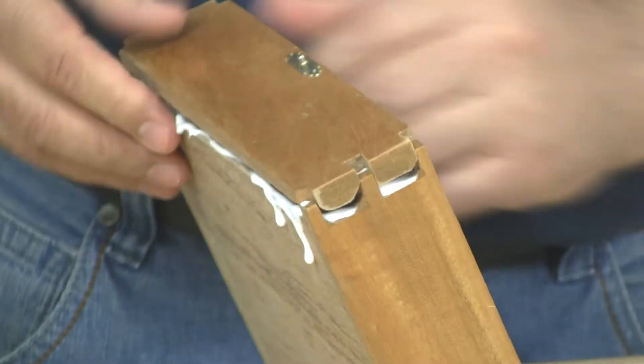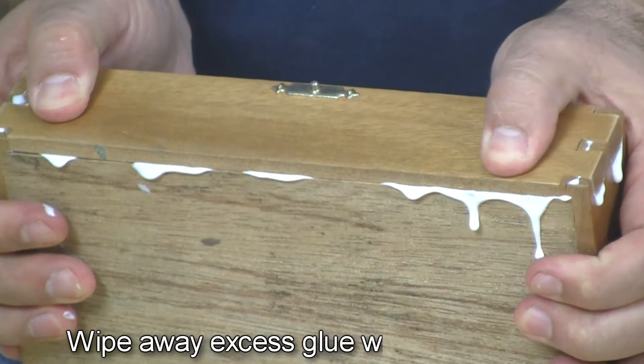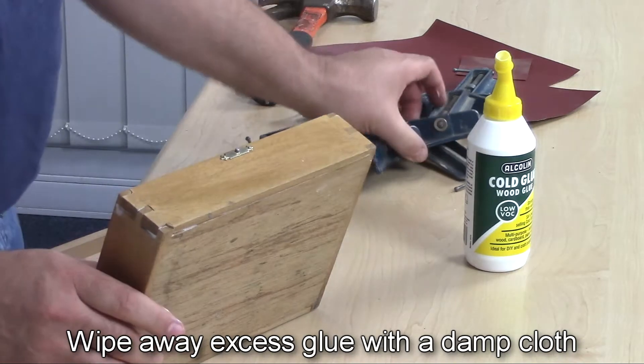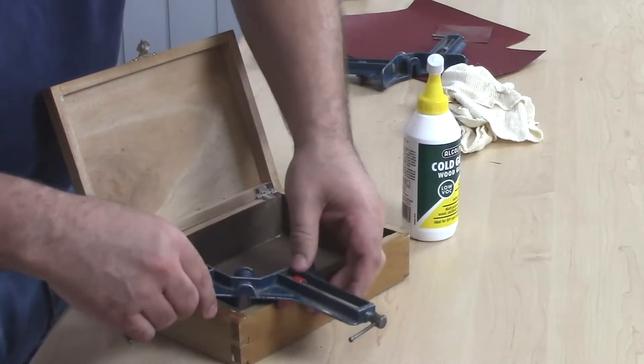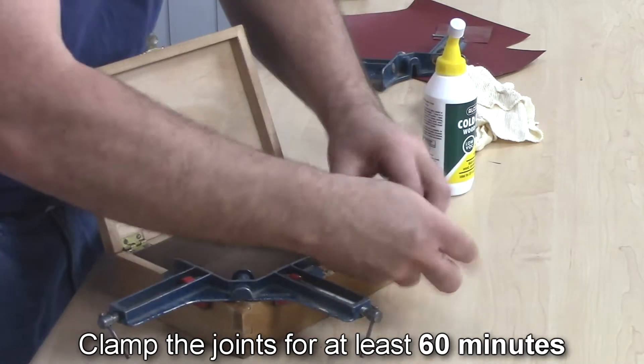Now place the broken joints together carefully and apply firm pressure. Simply wipe away excess adhesive with a damp cloth. Remember to replace the glue cap and then clamp the joints for at least 60 minutes to ensure a strong bond.